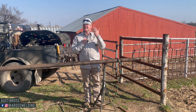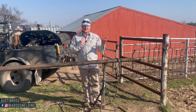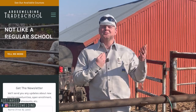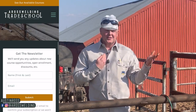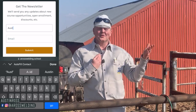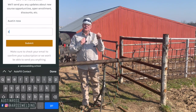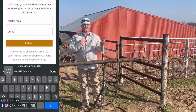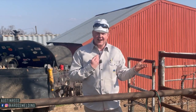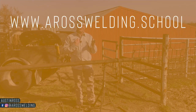If this is your first time hearing of the sale, we did start this sale two days ago. In the future, if you want to get notified whenever the sale first starts, you can get on our email list at aroswelding.school — we also call it a newsletter. Just punch in your name and email on the home page, and we'll send you an email anytime we put the courses on sale or come out with a new course.